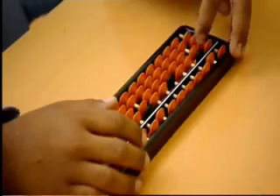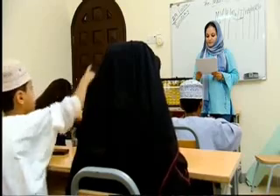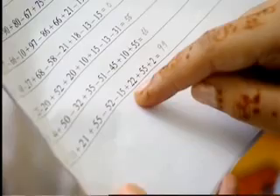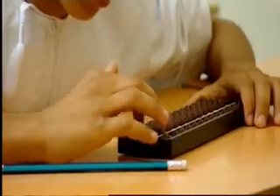86, 66, 21, minus 19. Answer? 80! 80, 11, 21, 55, minus 52, minus 15, 22, 55, 2. Answer? 99!